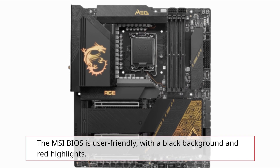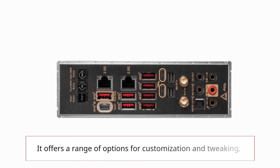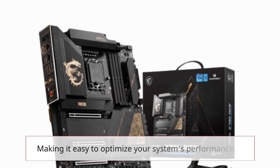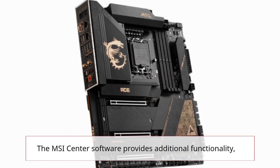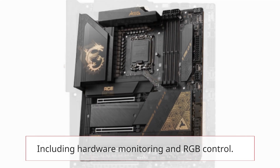The MSI BIOS is user-friendly, with a black background and red highlights. It offers a range of options for customization and tweaking, making it easy to optimize your system's performance. The MSI Center software provides additional functionality, including hardware monitoring and RGB control.